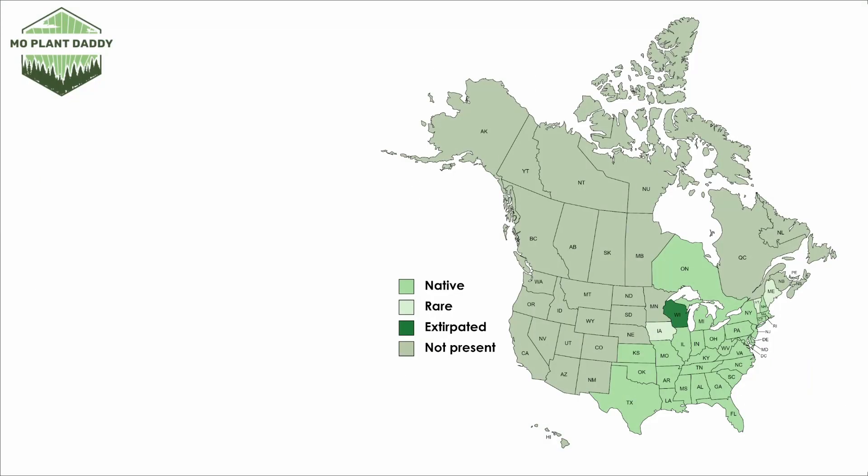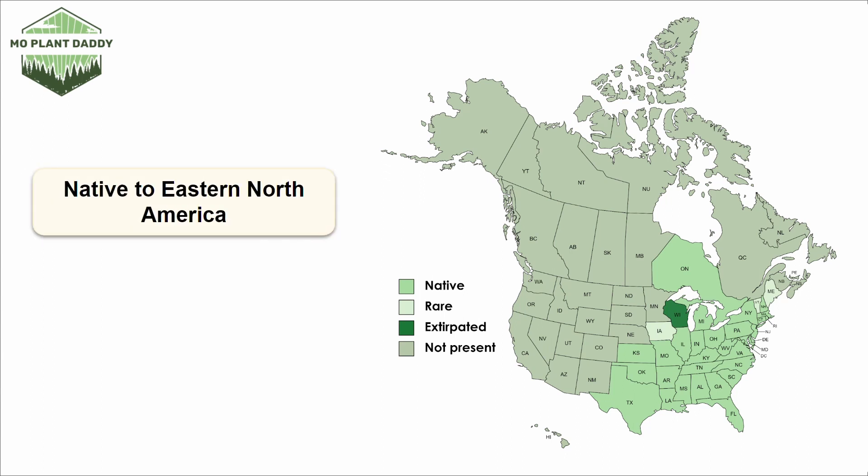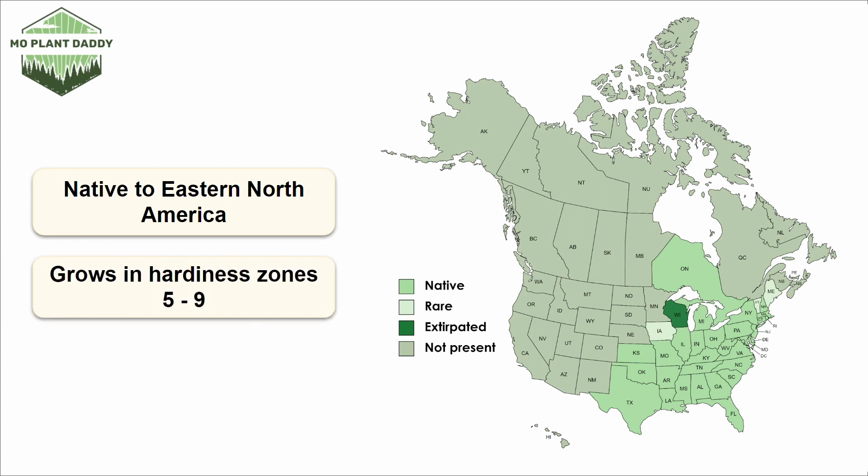If we take a look at a distribution map of Sassafras in North America, we'll see that it's native to eastern North America and rare in a few states. If you're looking to add Sassafras to your landscape, it grows in hardiness zones 5 through 9.